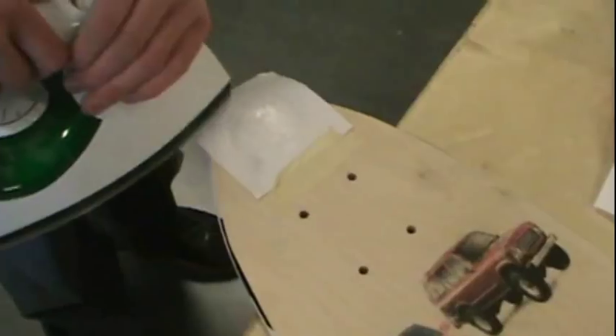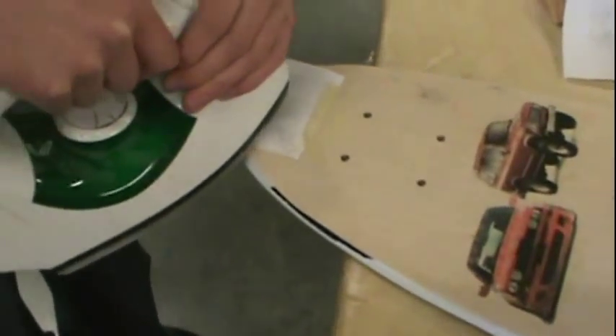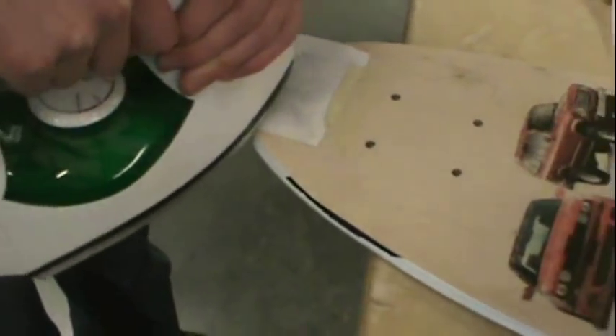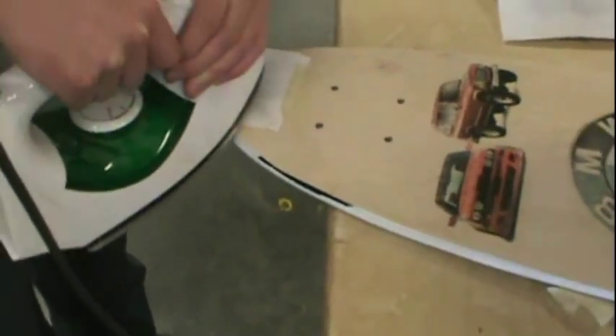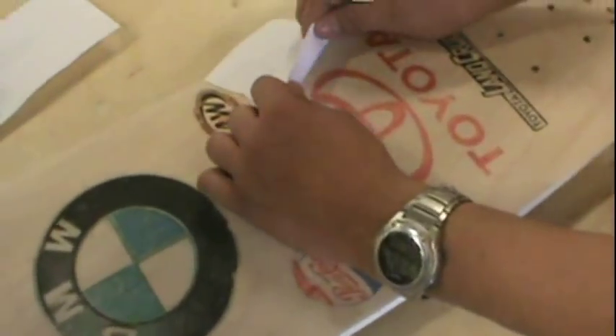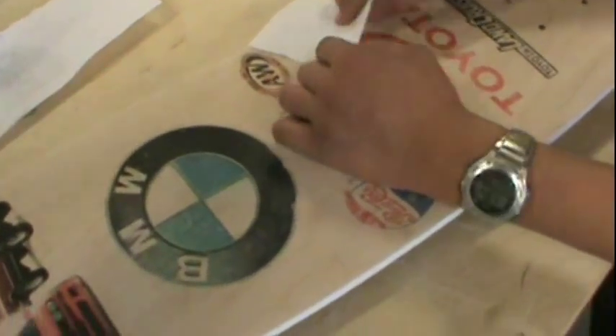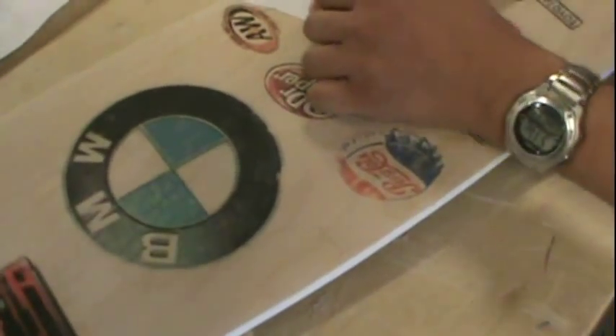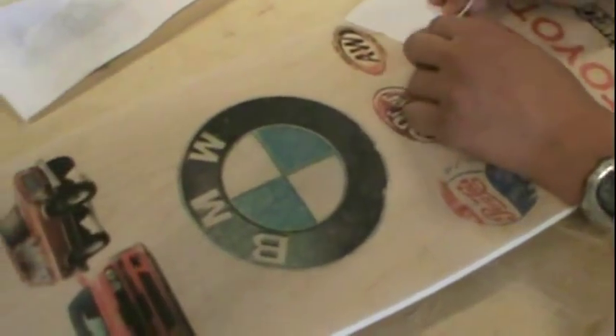So you can see right here, iron transferring it on there. This is after school — students are going crazy here — and we're going to put that Sprite right there. You can see all the different sodas; they're obsessed with soda apparently.